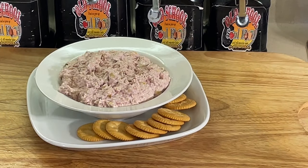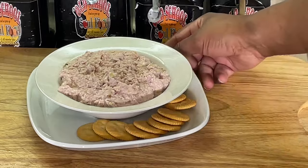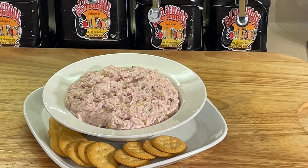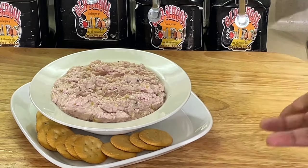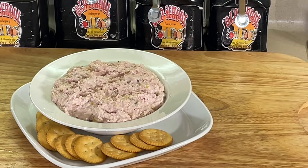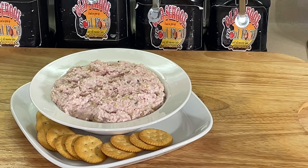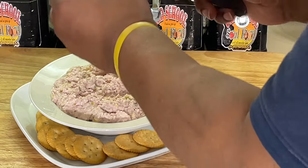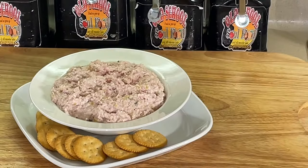All right, we're back. Let me get a case knife here — look at this. Now I just made this, but when I make ham salad for a party I'll make it the day before, because as it sets up overnight it's gonna be twice as good. All that flavor is gonna absorb together and the cream cheese is gonna set up and solidify more — it's gonna be absolutely amazing, nice and creamy. But don't get me wrong, it's good like it is now too.